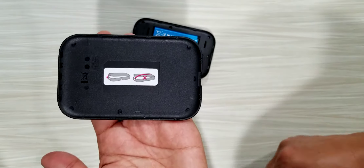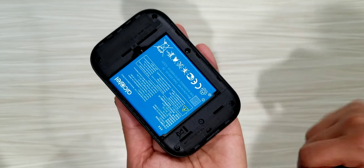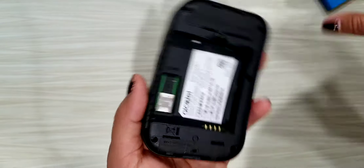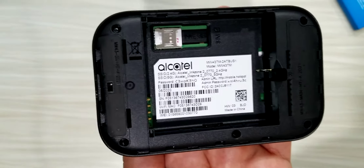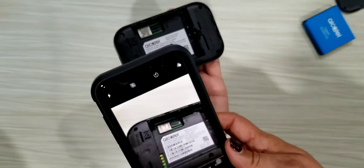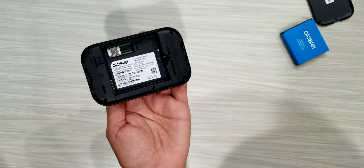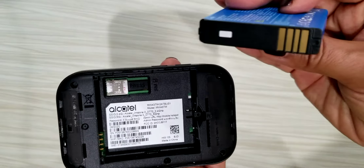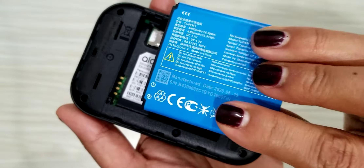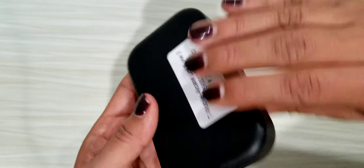I'm going to look at the lid first — there's nothing there indicating a password. I'll put that aside and check inside — nothing there either. It must be underneath the battery. I'll remove the battery, and sure enough, that's the information I need. I'm going to take a picture of that password with my phone so I can zoom in and reference it later. Then I'll replace the battery, lining up the gold contacts, and snap the lid back into place.